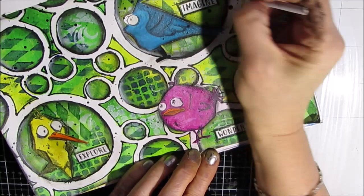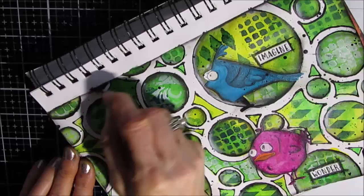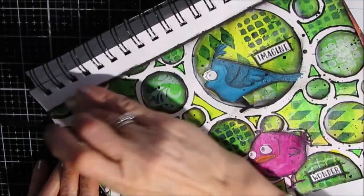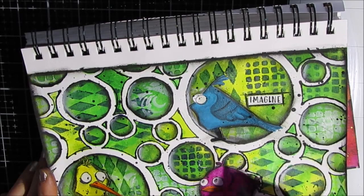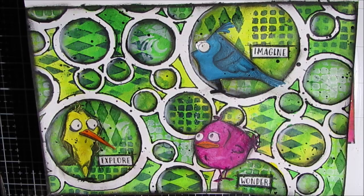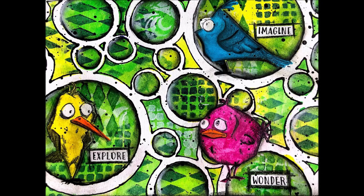The words are 'explore,' 'imagine,' and 'wonder.' So explore new techniques and try this out with this kind of stencil. If you don't have this stencil, find one with big openings and use other stencils in the middle. I've got my woodless charcoal pencil and I'm adding a little more shading around the birds and fine details. Close-ups of the finished page are coming up — give me a thumbs up, leave me a comment: what color scheme would you use, and what would you put in the background? Get creative!